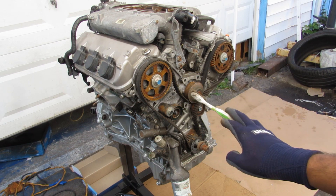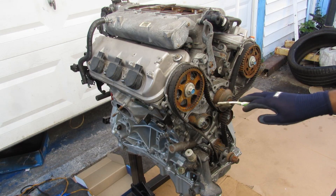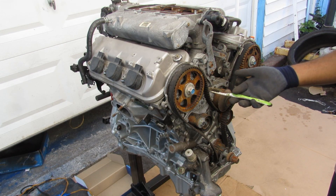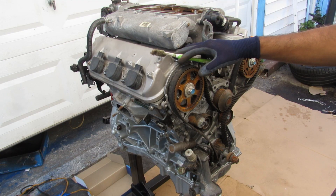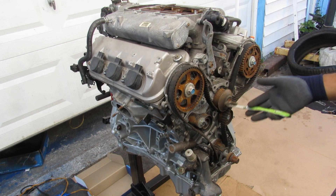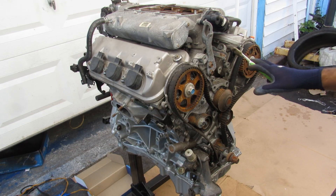Today I'm going to show you how VTEC works on your Honda. VTEC stands for Variable Valve Timing and Electronic Lift Control, and it's found on many common Honda engines today, including this 3.2L V6 engine out of a 3rd generation Acura TL. It's a J32A3 model.